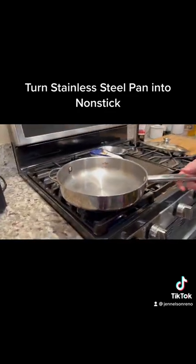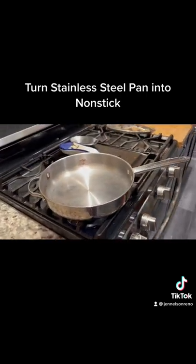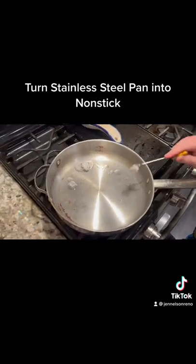Put it on high heat and use an oil, preferably coconut oil because it has a high smoke point. Put about a tablespoon of coconut oil.